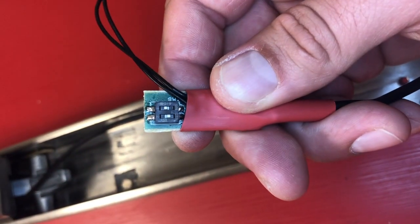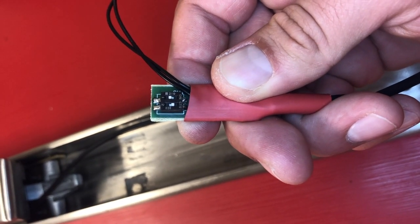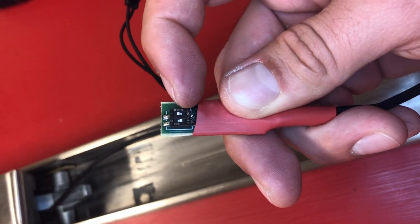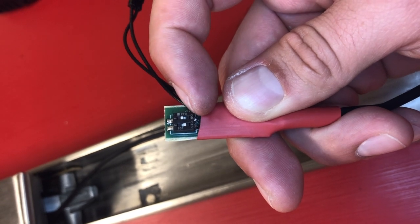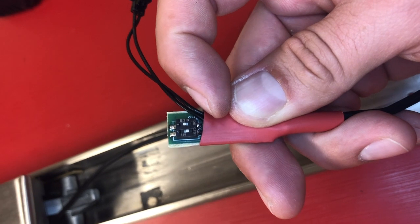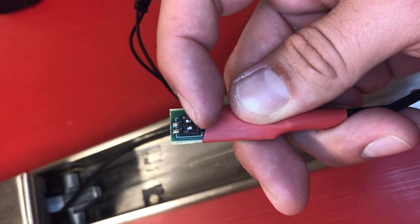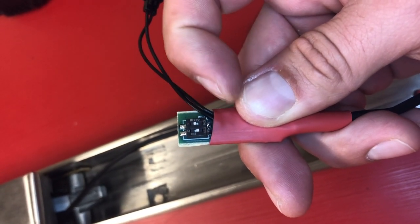I just want to briefly review the dip switches. There's a number one and two, and one side is labeled 'on' so the opposite is 'off.' Number one controls your torque — on is high torque, off is low torque. Number two is for push-to-set programming. On means push-to-set programming is active; switch it to the opposite side for off mode.